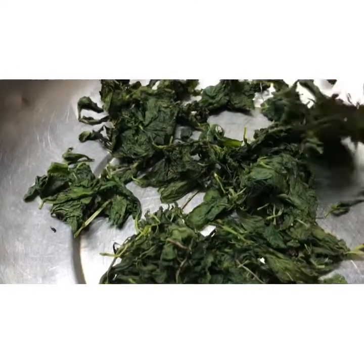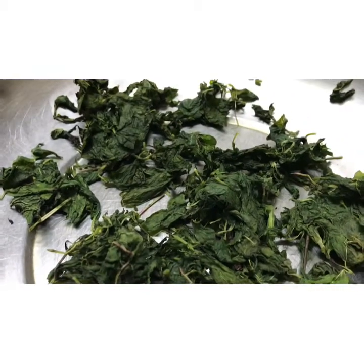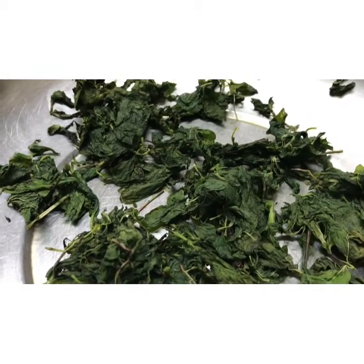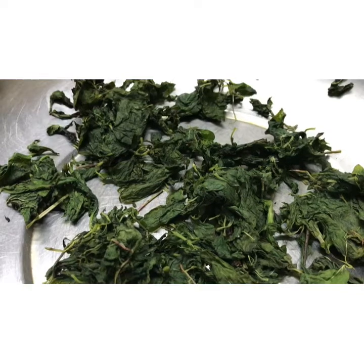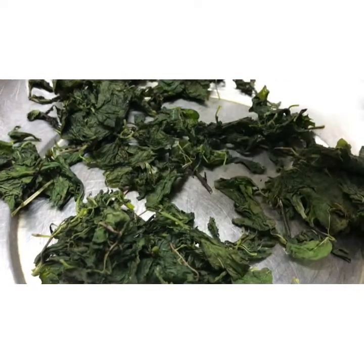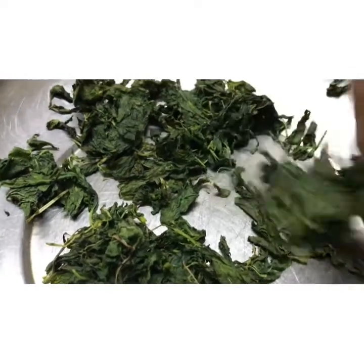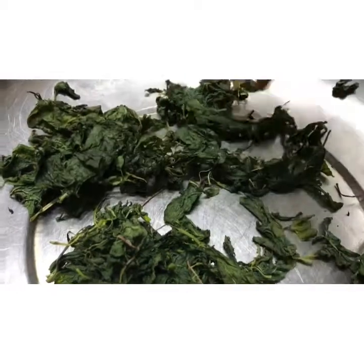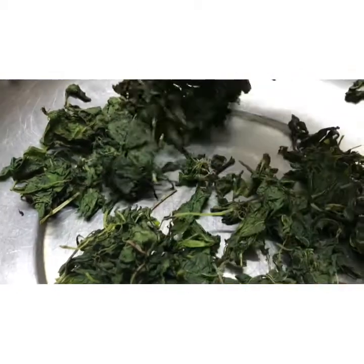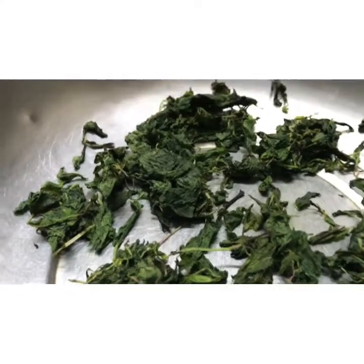So guys, after 7 minutes of drying in the microwave, we have removed the leaves. The leaves are completely withered and there is no wetness at all. You should spread them like this in a bowl and allow them to sit overnight.